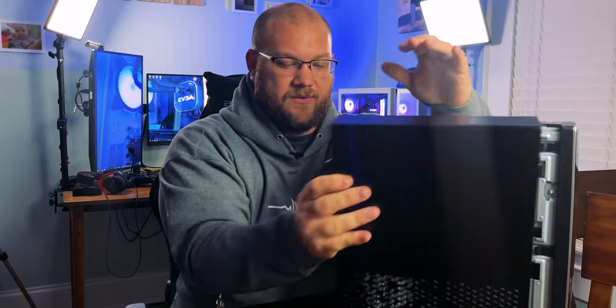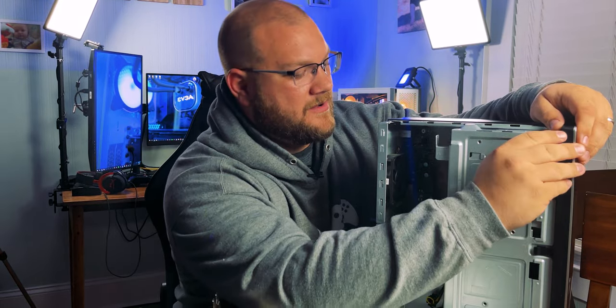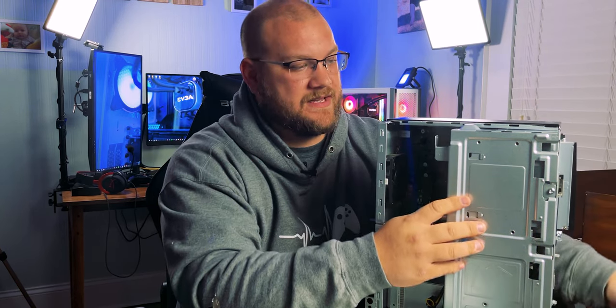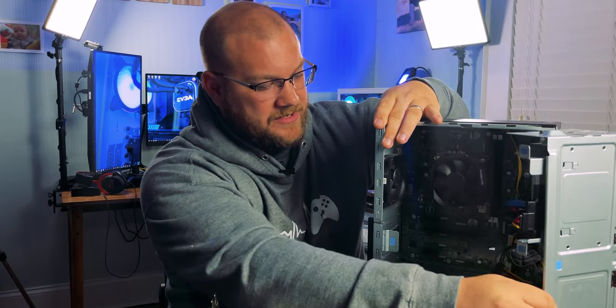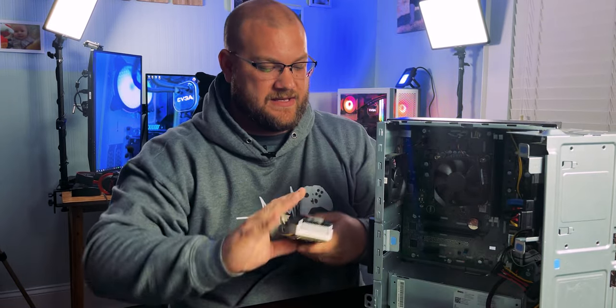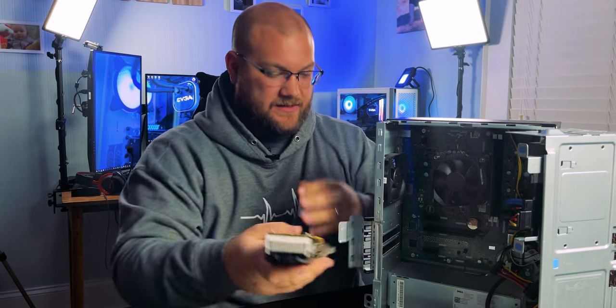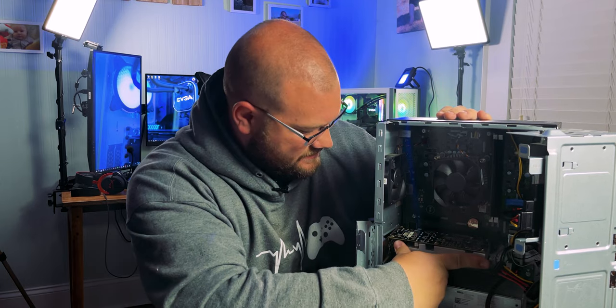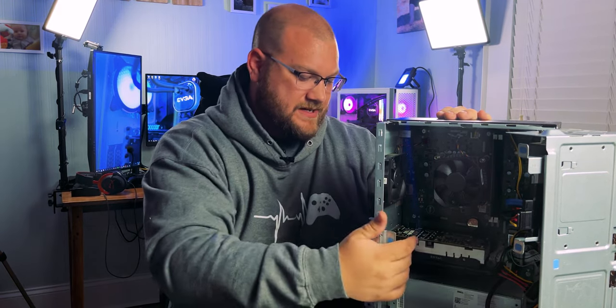Now let's go ahead and throw one of these graphics cards in. I'm going to show you that process to demonstrate how easy it is to install one in a pre-built. We're going to leave it in real time — let's throw the 1050 Ti in. We remove the side panel, take off the front fascia, slide out the opening, and expose the internals. We pop open the cage to hold it in and install the graphics card into the top PCIe slot.